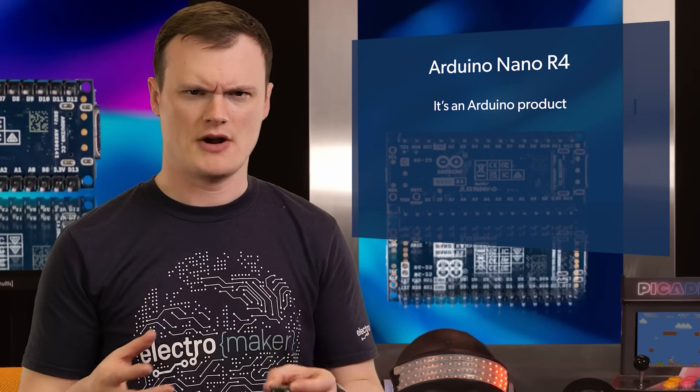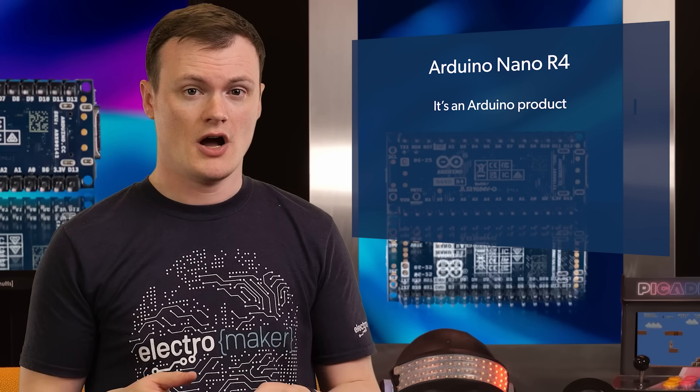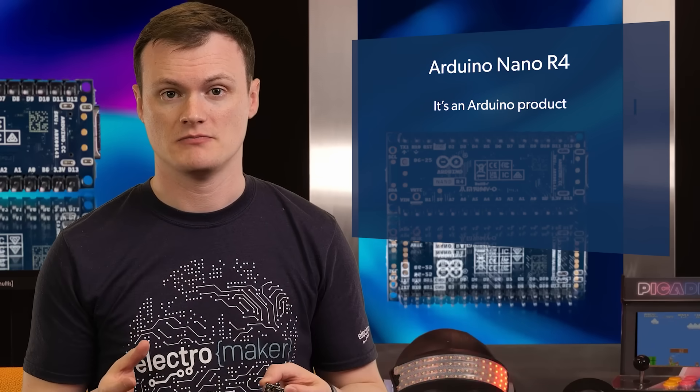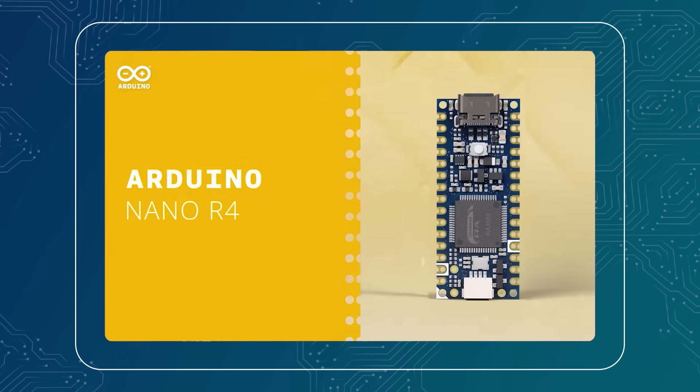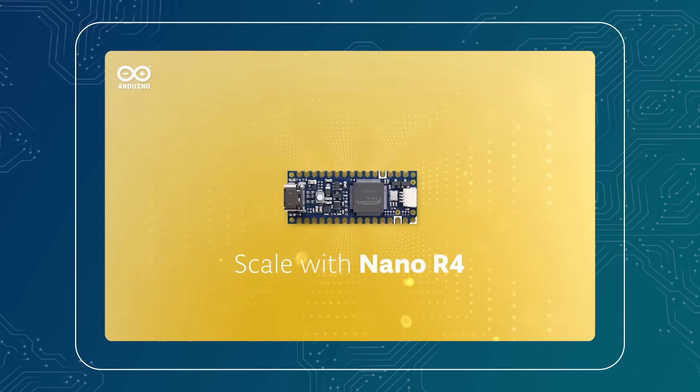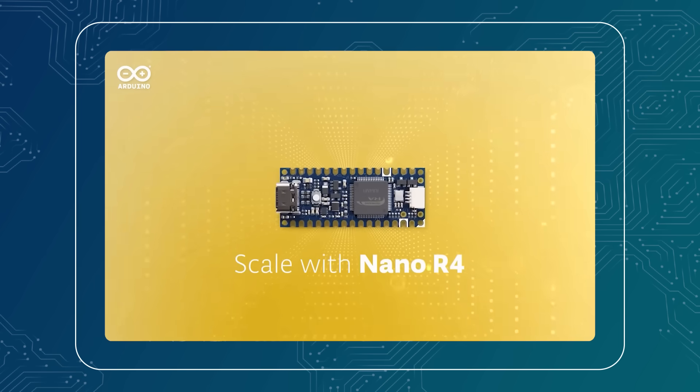If you are wondering whether I was paid to say that — no. I only needed to talk about the Nano board. I genuinely think that Arduino is the gold standard of library design. One proof? Toggle a pin in any RTOS or other microcontroller environment, and then do the same for the Arduino with its digital write function. You'll understand.